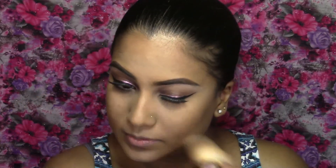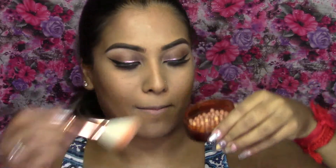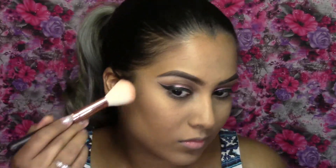Next I'm just going to dust away the bake. Then I'm going to take my Avon Glow Bronzing Pearls and use this as a blush, and also take this along my temples to give a nice sunburned effect.